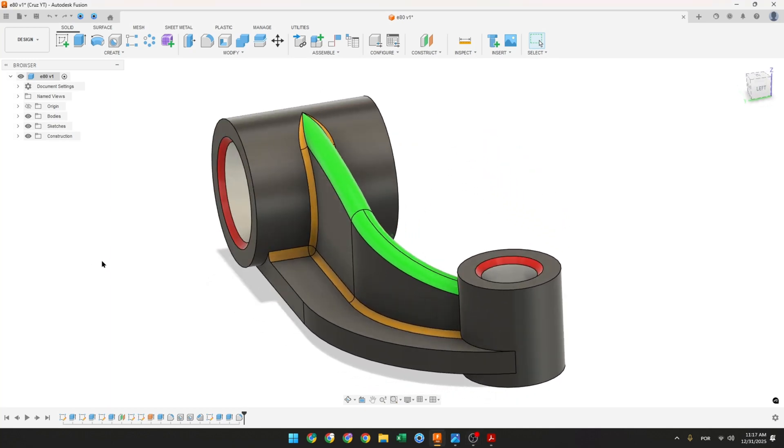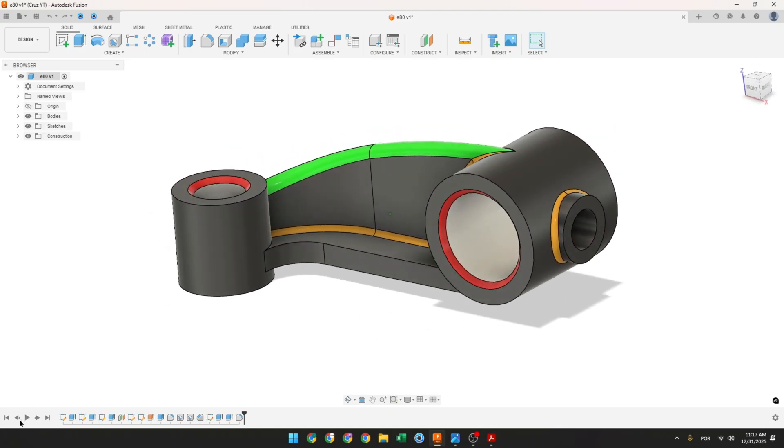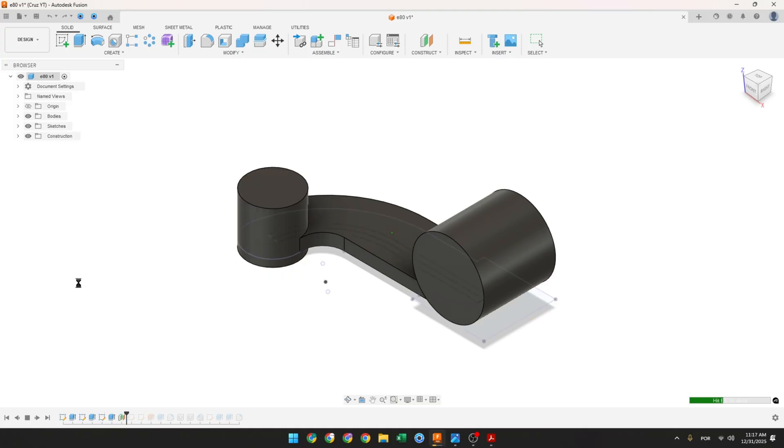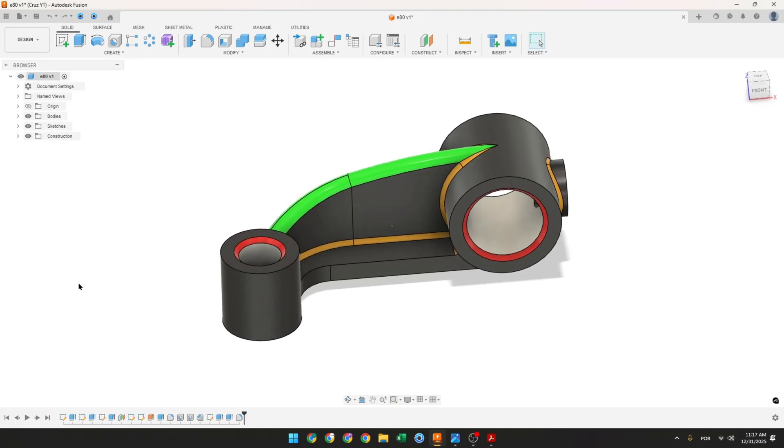Let's make one more tutorial in Autodesk Fusion. In this video you'll learn how to use the extrude, extrude surface, offset plane, fillet, chamfer, and hole. So open Fusion and let's go.